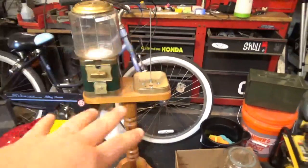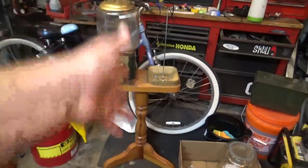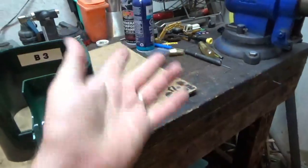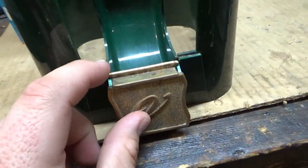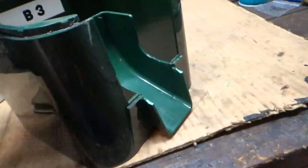I found this gumball machine in the trash — it was a double machine with a base — along with enough parts to build the second machine. The problem with it is, other than obviously there's no key for the lock so I had to order new locks, the vending door is supposed to go on right here. As you can see, there's no tabs to retain it, so it just falls off. The little tabs are broken off, so I'm going to try to 3D print new ones.